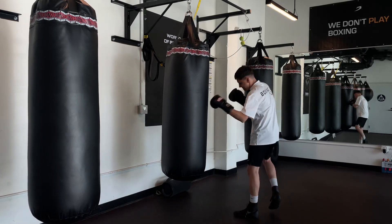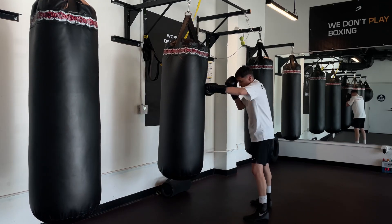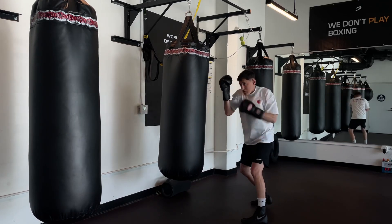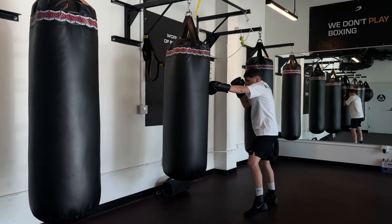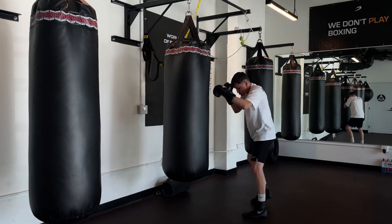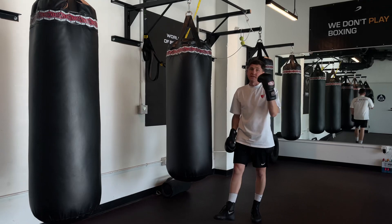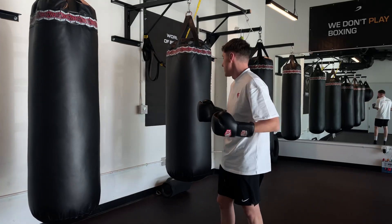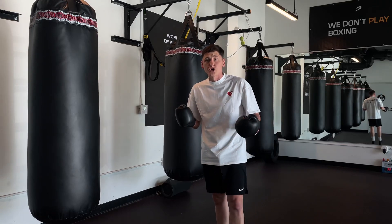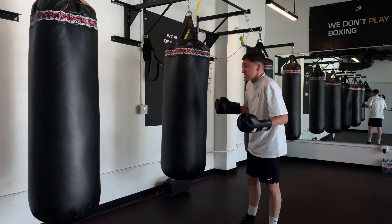How does it work, guys? You can do the single punch, you can do the double punch from left hook. You can do it from long distance, from short distance, with step, with jump, without step. For example, double hook.